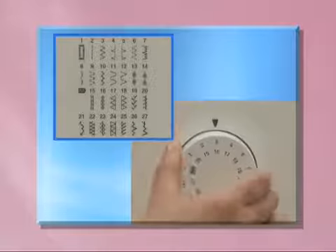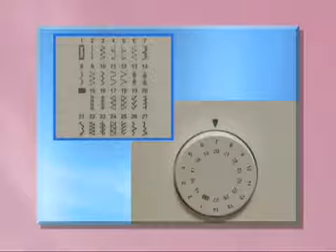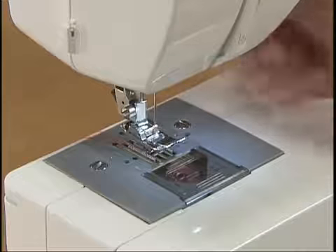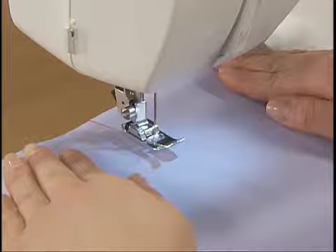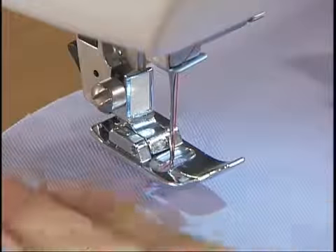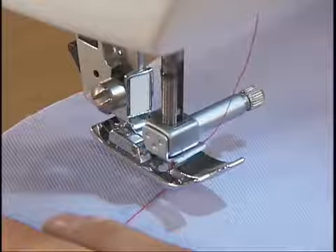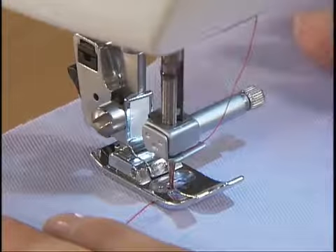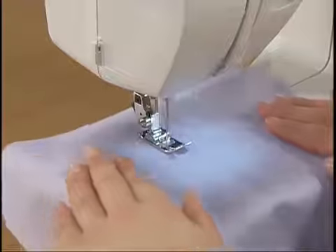Then select a pattern by turning the pattern selection dial in either direction. Raise the needle and lift the presser foot to set the fabric. Pass the thread under the presser foot. While holding the thread and the fabric with your left hand, turn the hand wheel toward you to lower the needle into the fabric and lower the presser foot lever.